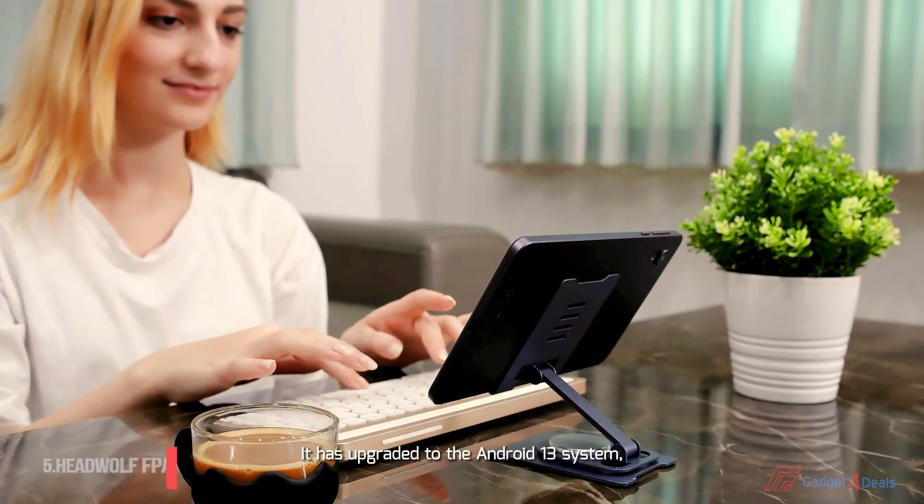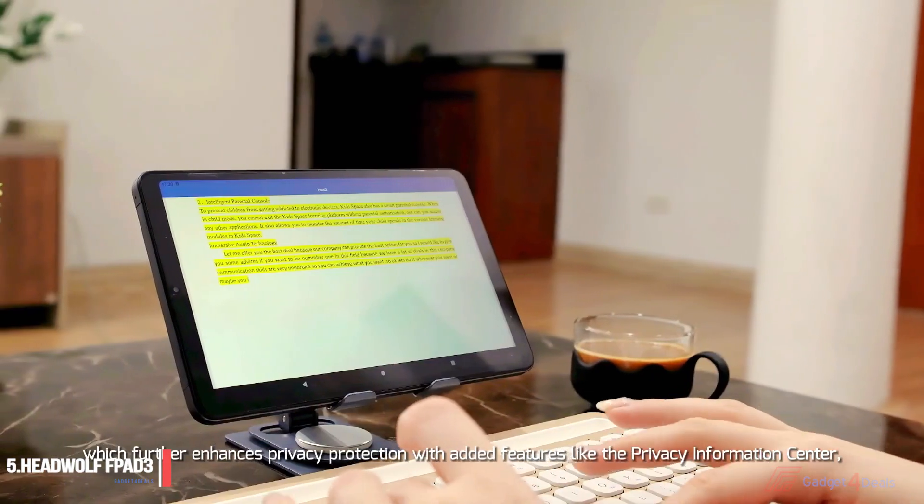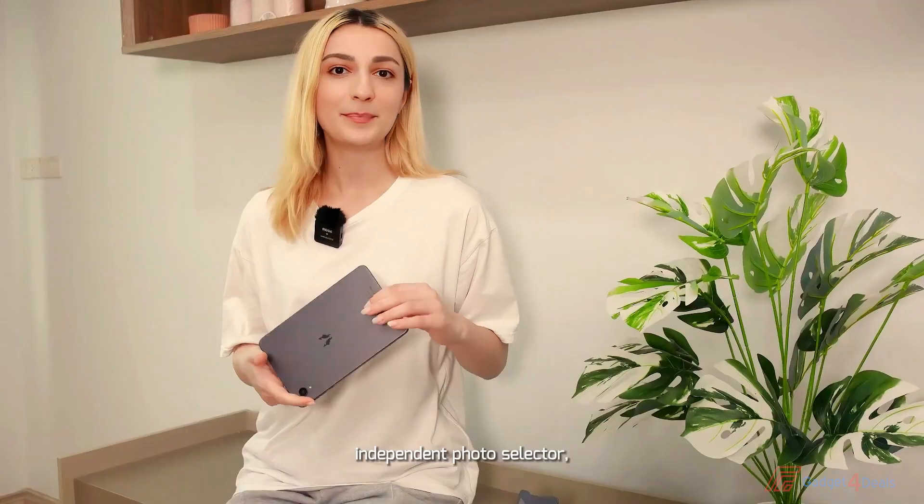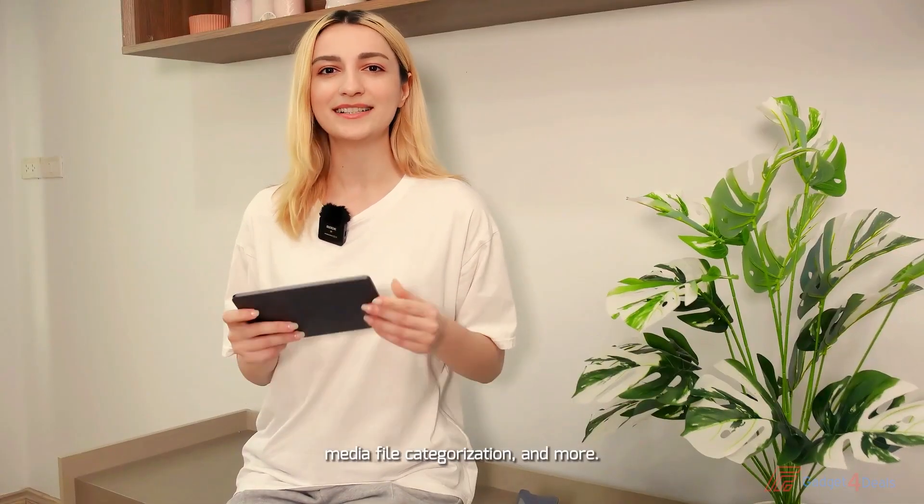It has upgraded the latest Android 13 system with further enhanced privacy protection, with added features like the privacy information center, independent photo section, media file configuration, and more.